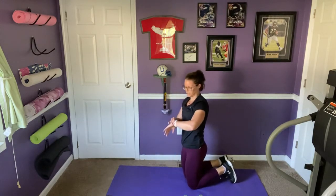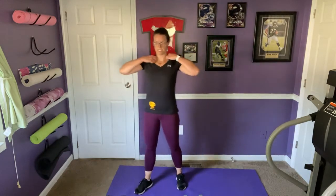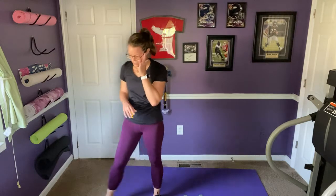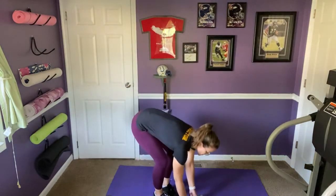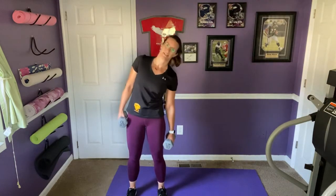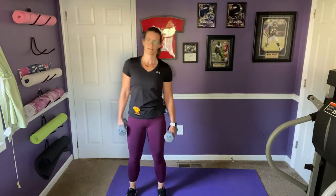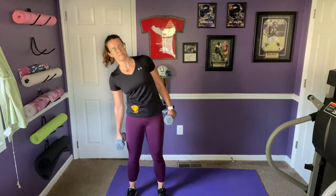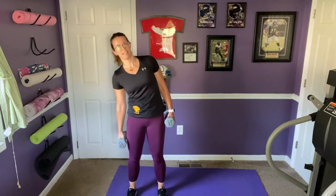We're going to do that one more time then cool down — grab some water if you need, a little stretch if you need. One more round starting with that lateral side-to-side movement. Only going as far down as is comfortable — if it's painful, skip it. Not worth an injury.